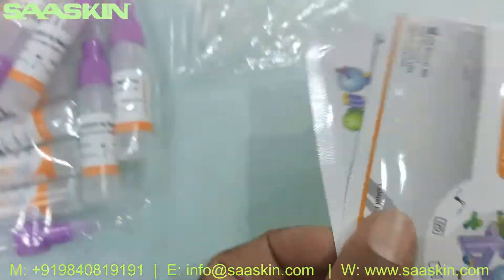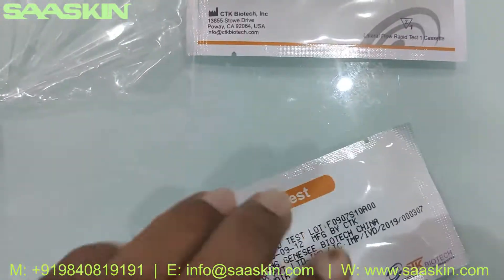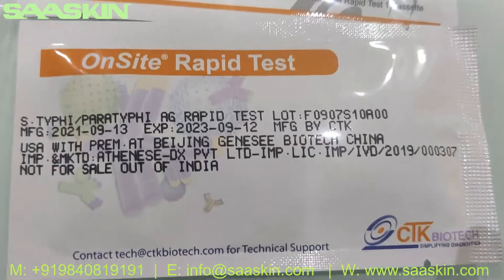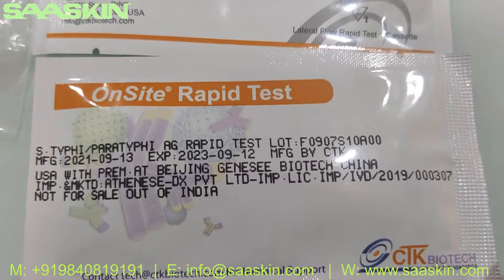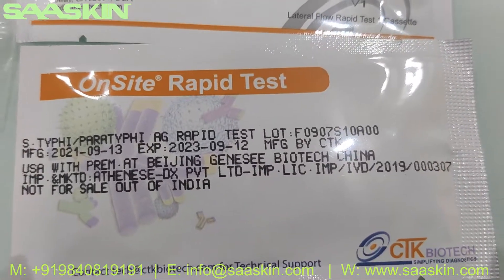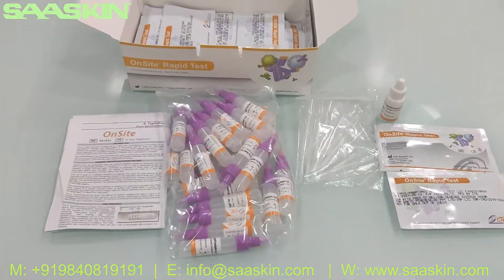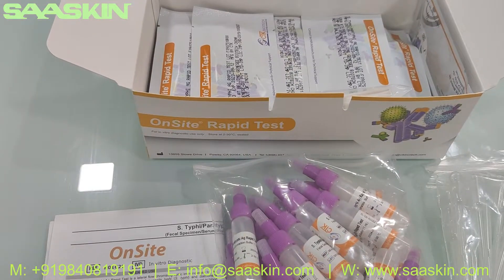Let me go inside the test cassettes. Let me open the cassette and keep some cassettes here. You can see it's the OnSite rapid test for S-typhi/Paratyphi antigen. You have to check the expiry period for these kits. So quickly to summarize, this is from CTK Biotech USA — 25-test kit pack of OnSite rapid test.